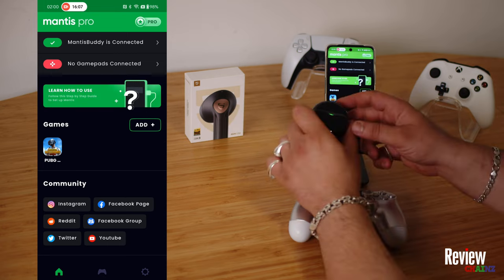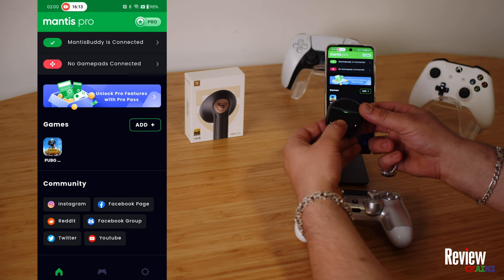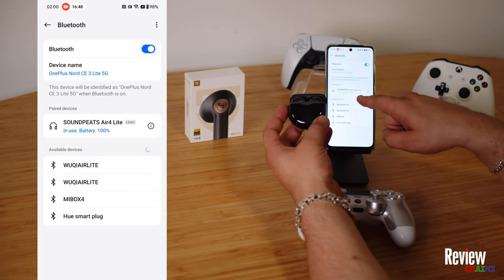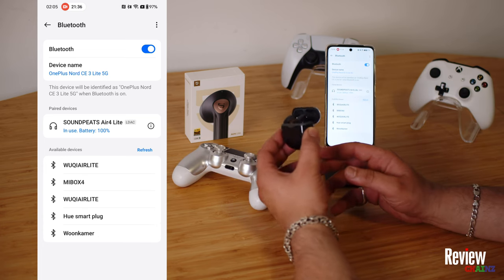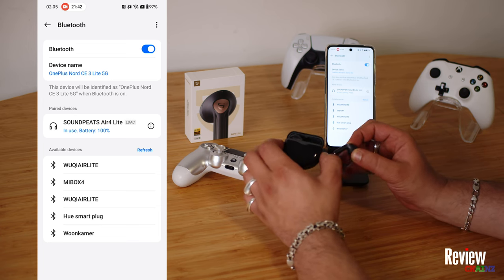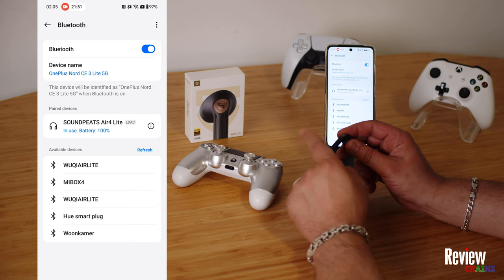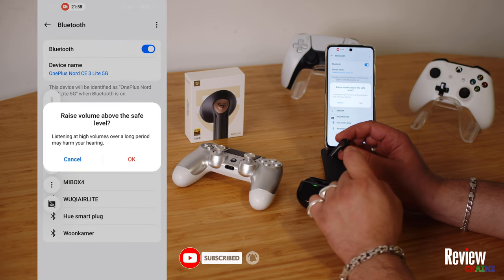To connect our wireless earbuds — in this case we are using the SoundPeats Air Force Light gaming earbuds — we just press this button and wait until it starts blinking. Now you see the SoundPeats Air Force Light is paired and the battery life is 100%. The reason I like to use this for gaming is that it has an ultra low latency of 80 milliseconds, which gives you a real competitive edge in gaming, because it's important to hear everything on time. When you have it in your ear and you want to activate gaming mode, you just need to tap it three times like this, and you will hear 'gaming mode enabled.'